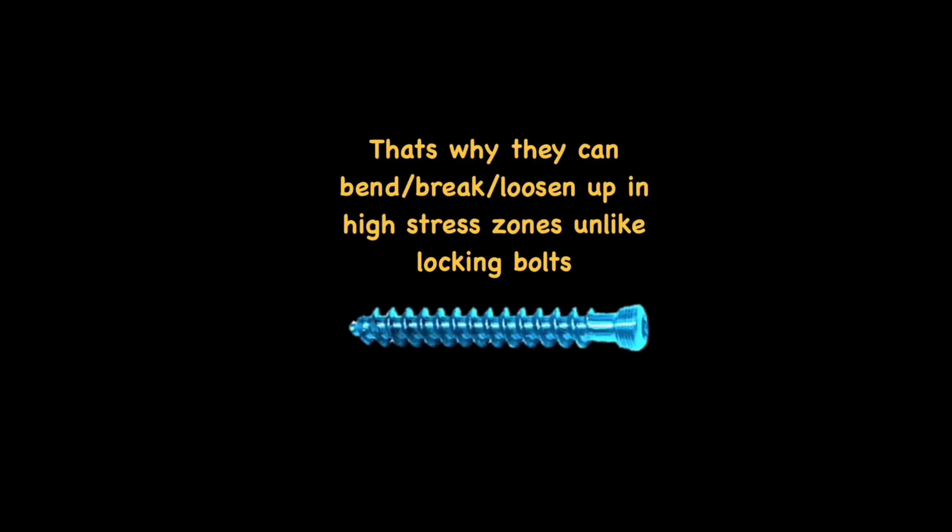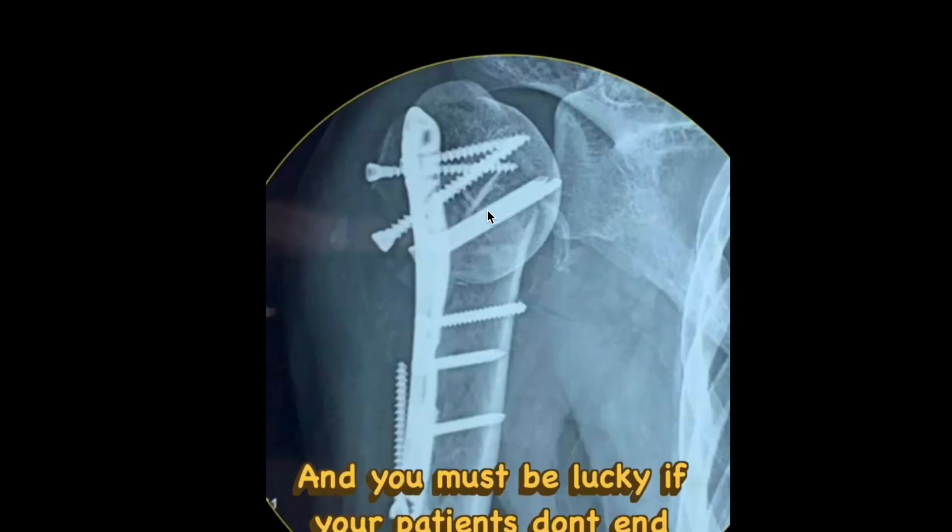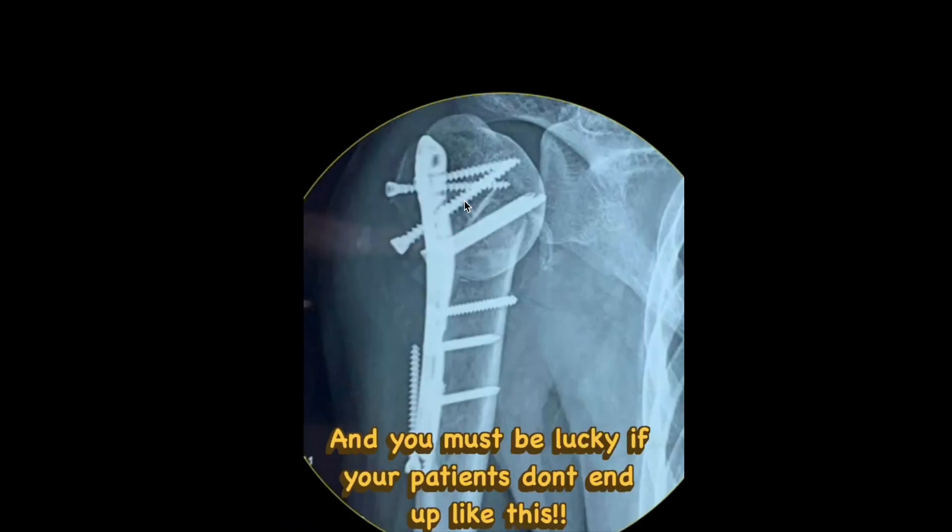These are zones which absorb a lot of stress. If we try to put locking cancellous screws, we are actually compromising the fixation strength. Here is an example case: the locking cancellous screws have all loosened up, while only the conventional locking screws placed in the diaphyseal zone remain in position. One of the locking screws has migrated — this is something which can happen.